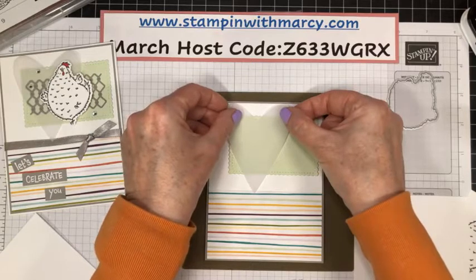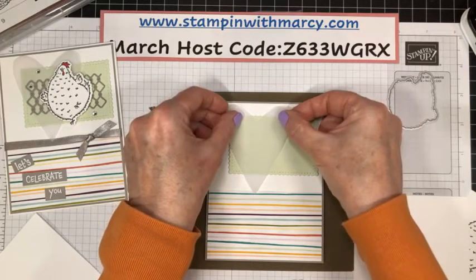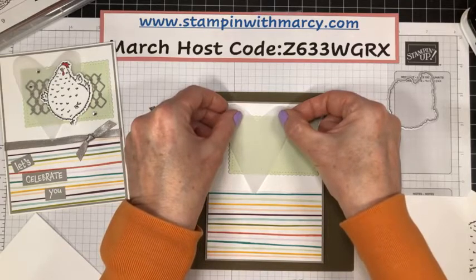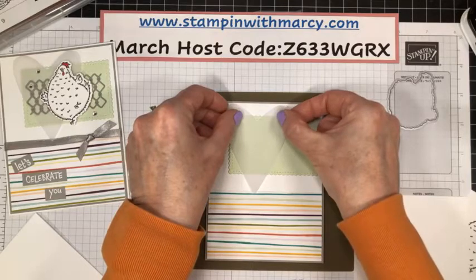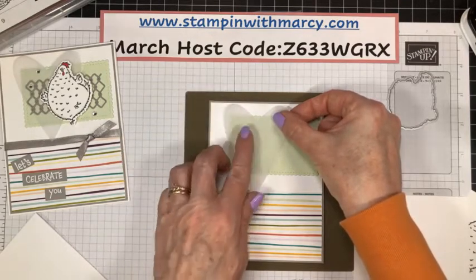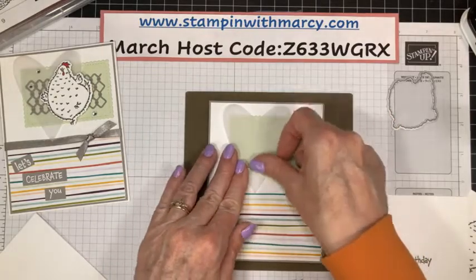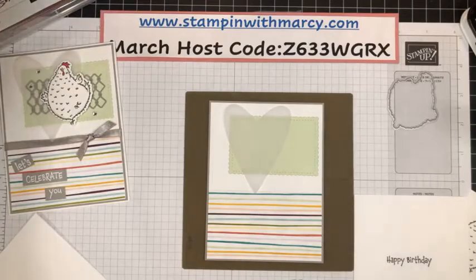Pretty Peacock and Seaside Spray cardstock are gone. The in-color 2019–2021 bundle of ink pads is no longer available. Whale of a Time designer series paper is no longer available. And the in-color 12x12 cardstock is no longer available.